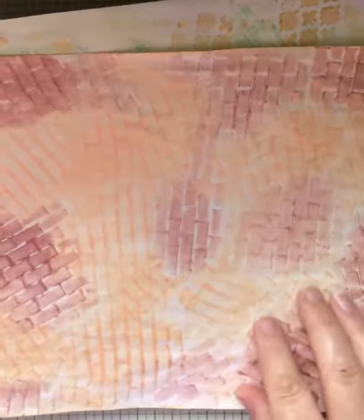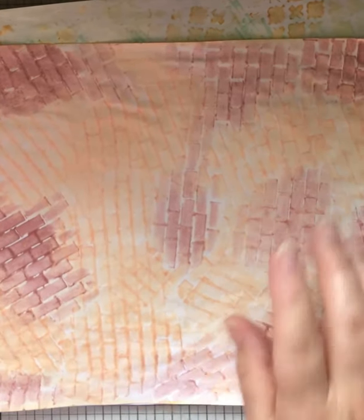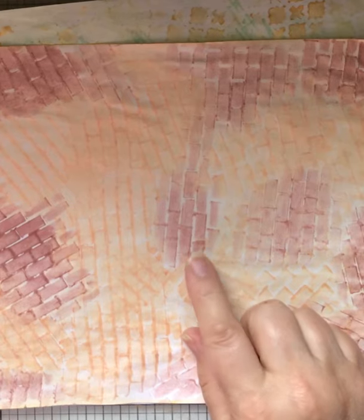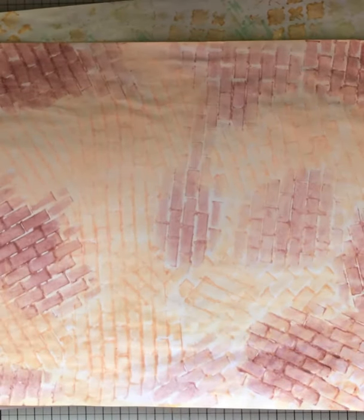I decided to have a play yesterday — bricks were in my brain from the bricks paper. The first one I did has got the two colours that Jane gave me and I just really love it. What I've done it on is paper that I've dyed with Kool-Aid — a mango Kool-Aid. These are my papers that I did the other day and they are just lovely.